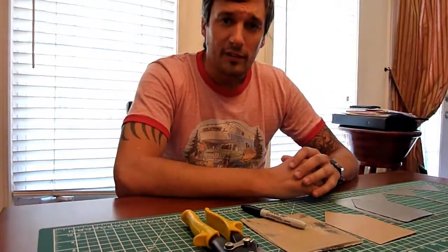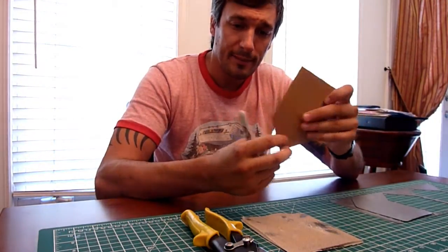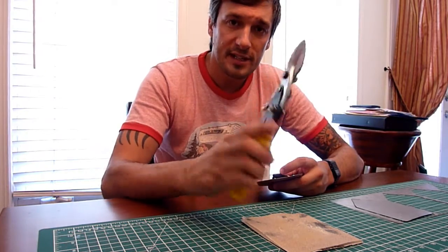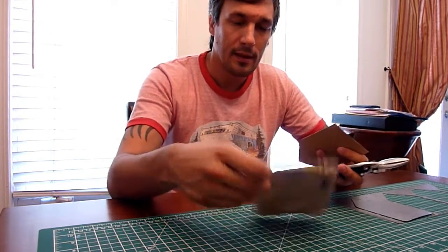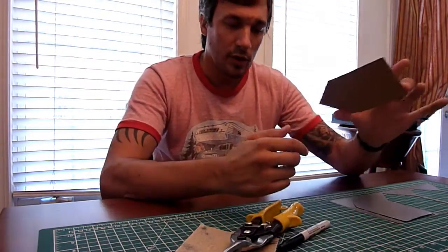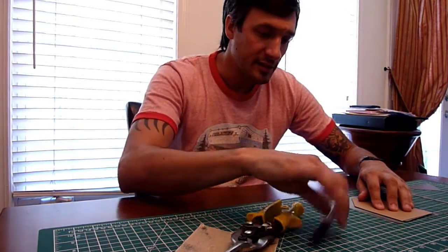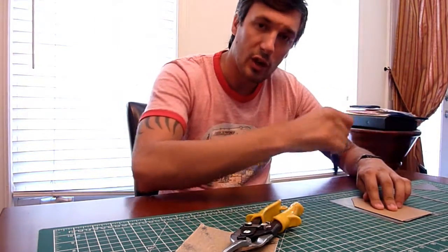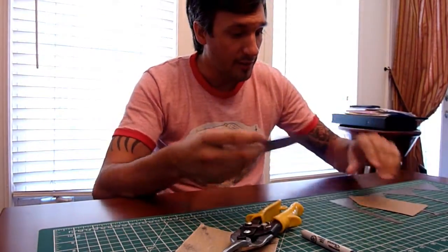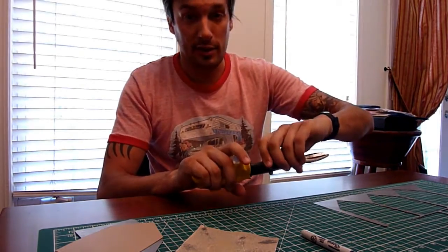In order to cut the profile of the titanium snow stake, you're going to use your template that you just made, a Sharpie, a pair of tin snips, and some sandpaper. What you're going to want to do is place your template down on your titanium — you don't necessarily need to use tape or anything like that — and just trace all the way around. I've already cut mine out, but here I have some scrap and I'll show you how easy it is to actually cut this stuff using tin snips.